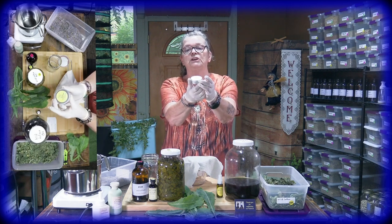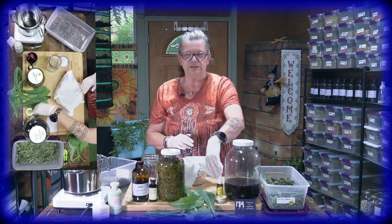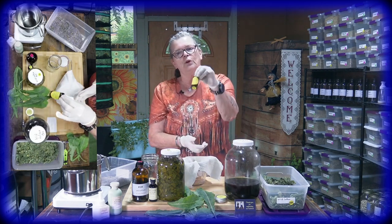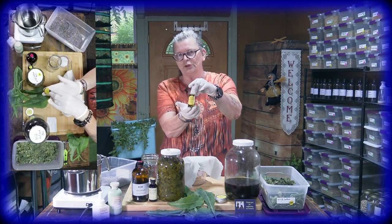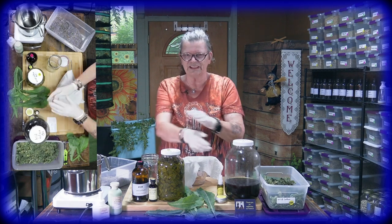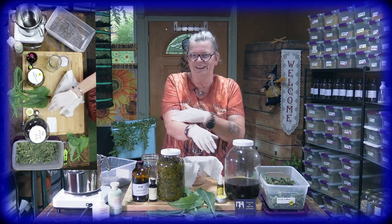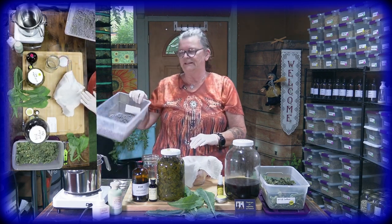The cream can help if you have external pain — you can go ahead and put the cream on it. This is the wild lettuce cream. We also have the oil. If you don't like the cream, you can use the oil, but it's always a little bit slippery on your skin.